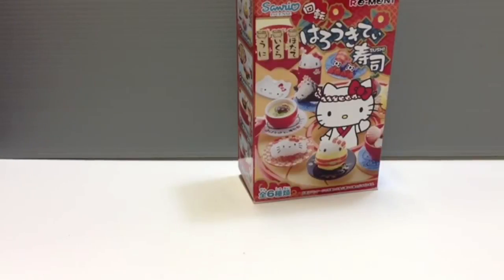They're kind of a renewal - that's the word - a renewal of these kinds of series that were really popular about five years ago. They're all these collaborations with different characters, and there's a few from Sanrio and a few that feature Hello Kitty.